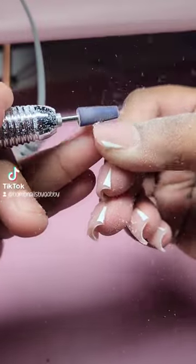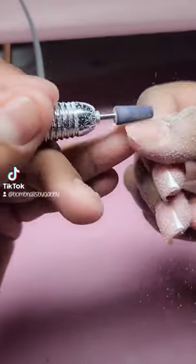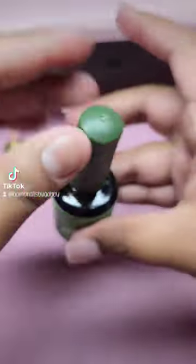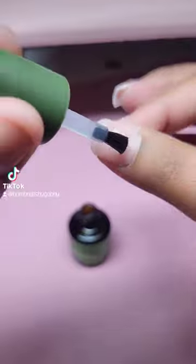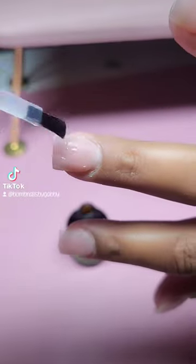So I went ahead and put it to the test today for you guys, and as you can see here, I went ahead and cut down the length of my nails, removed the acrylic as much as I could, and then placed a thin layer of this product on top of the acrylic only.